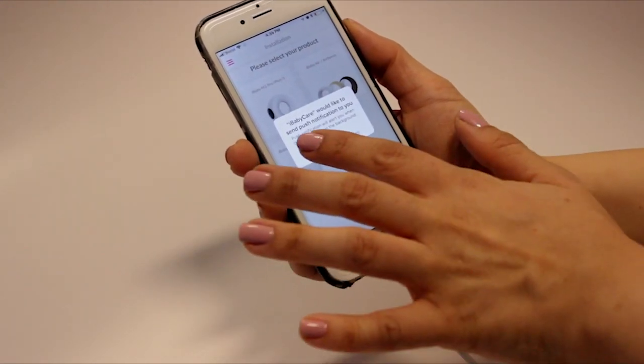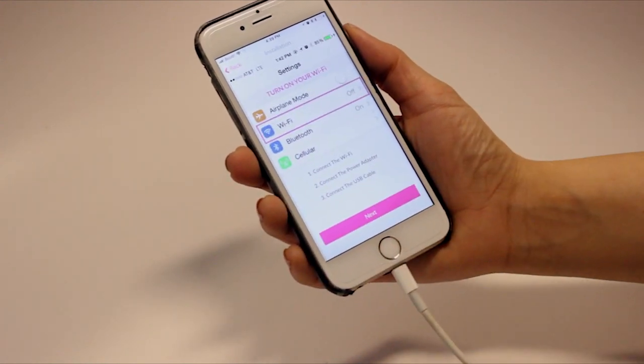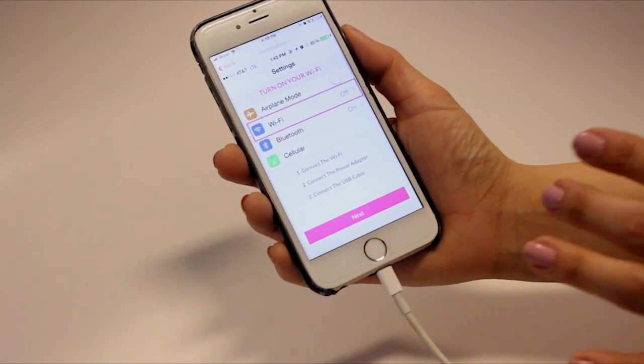Next, launch the iBabyCare app and select the iBaby M7 monitor to begin installation. Follow the on-screen instructions.